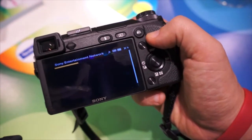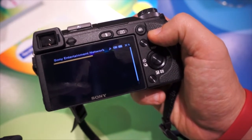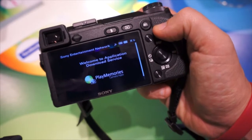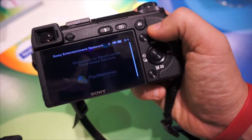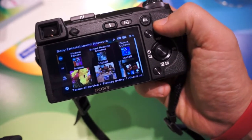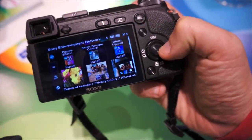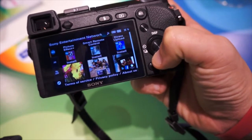Once it's connected, you'll have a Sony Entertainment Network page that will start to load. PlayMemories of course falls underneath that banner. And here you can now start to see some of the applications. There are three along the top — we've got Picture Effects, Smart Remote Control, and Direct Upload. Those are the new apps.